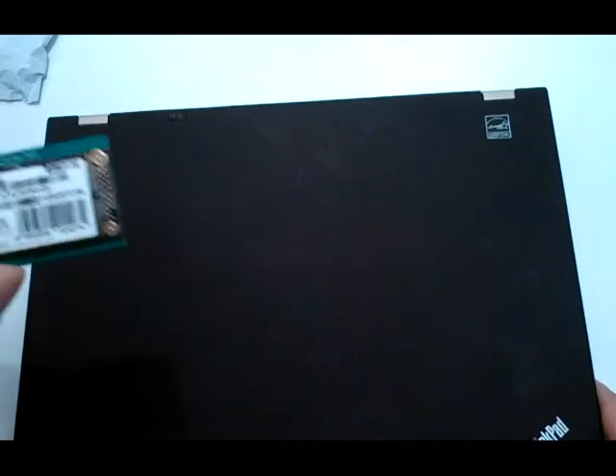I have a Lenovo T400S laptop, which is a very powerful, slim, and lightweight computer, but it has no slot for these SSDs. So I'm using this adapter for it.